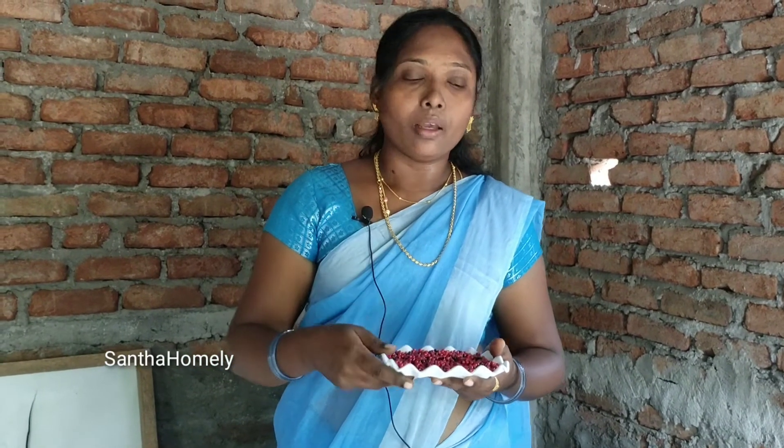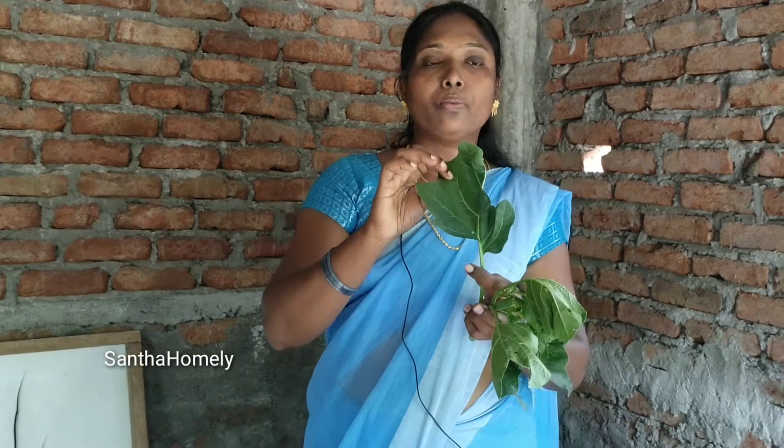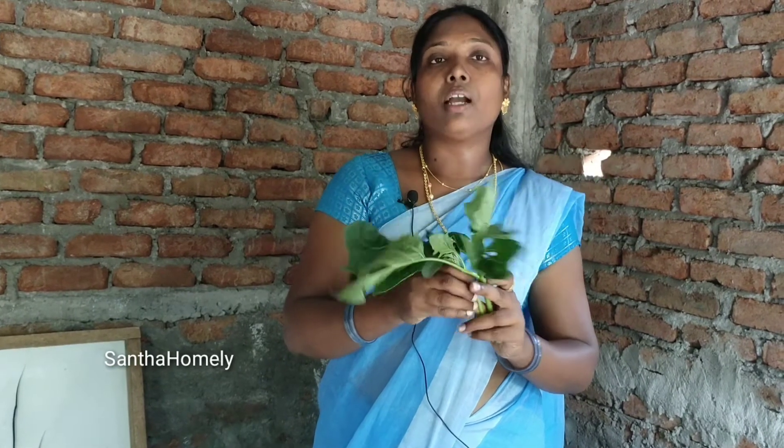After going through the method, the result will be visible. If you want to see the result, you will be able to see it in 7 days.